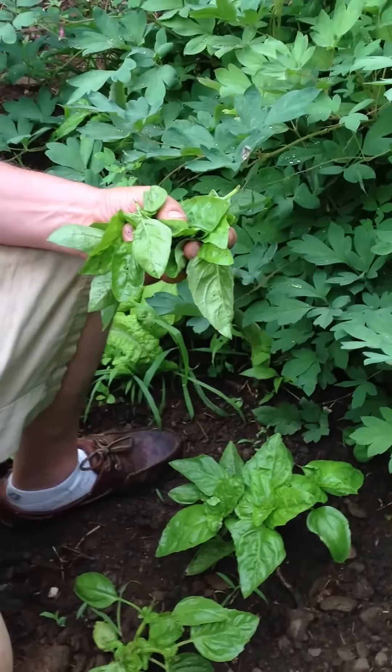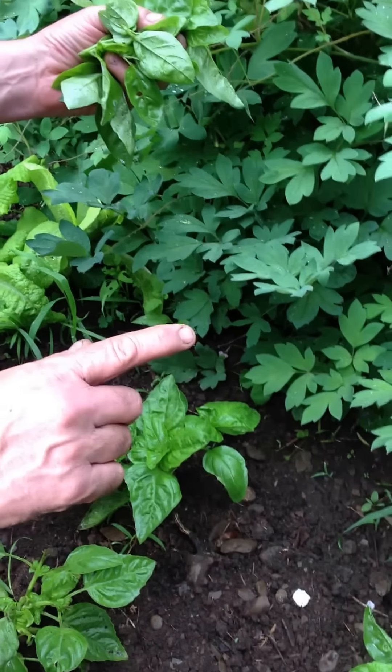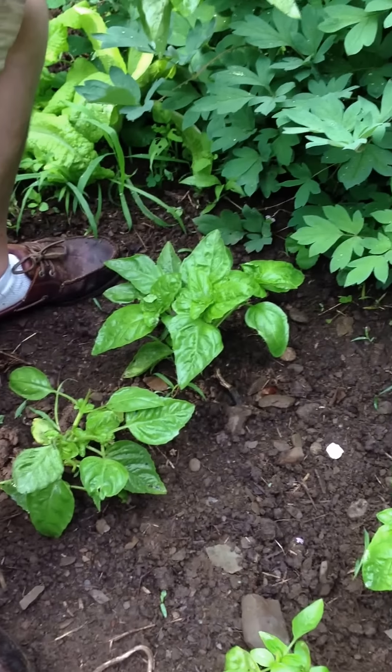Sit right here. Sit right there. You'll be a good boy. Stay still. We're going to talk about pinching back the basil and getting the branches to multiply.